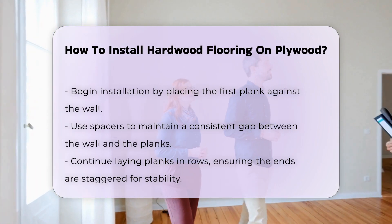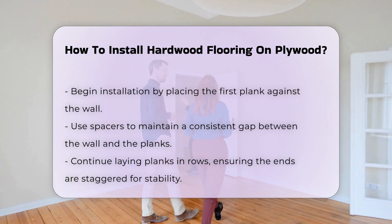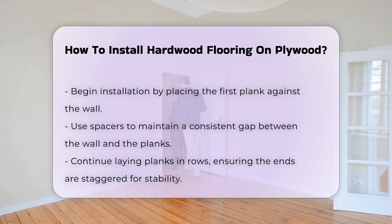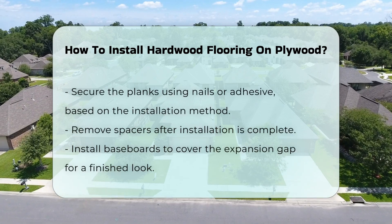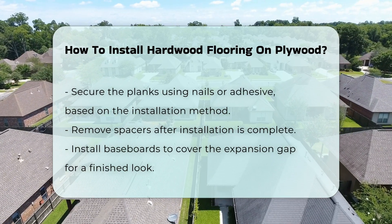After that, plan the layout of the planks to ensure a visually appealing design. Begin the installation by placing the first plank against the wall. Use spacers to maintain a consistent gap between the wall and the planks. Continue laying the planks in rows, ensuring that the ends are staggered for stability. Secure the planks using nails or adhesive, depending on the type of hardwood and installation method chosen.